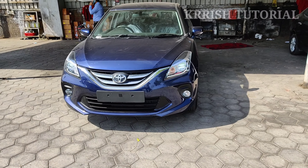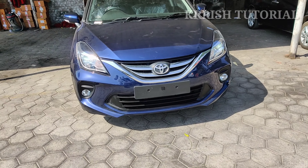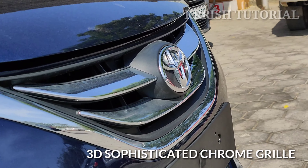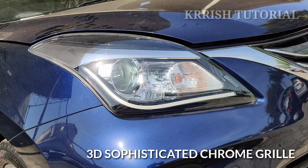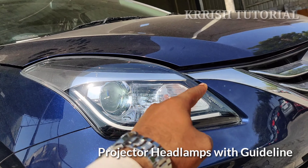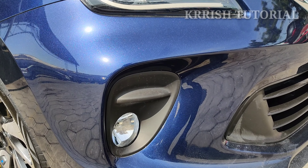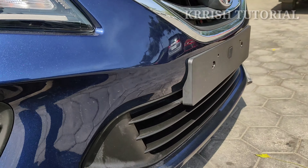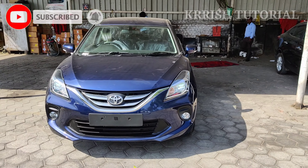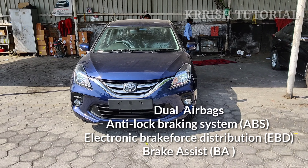We have a nice premium looking grille. The front part comes with technology including dual airbags, ABS, brake assist, and other standard safety features.